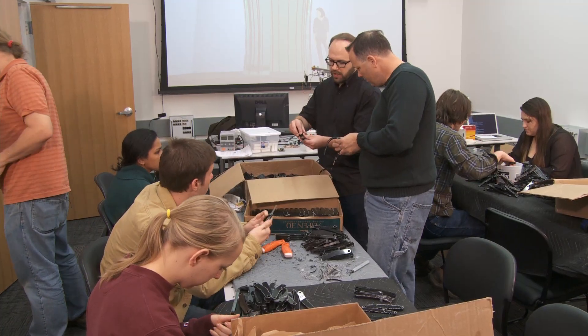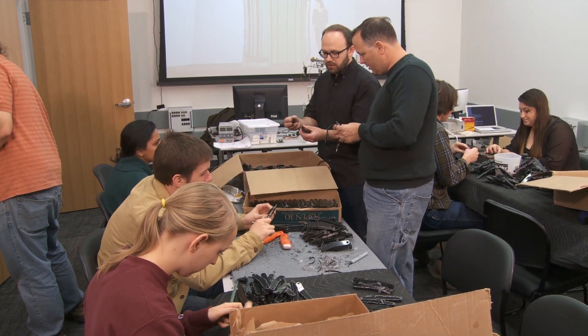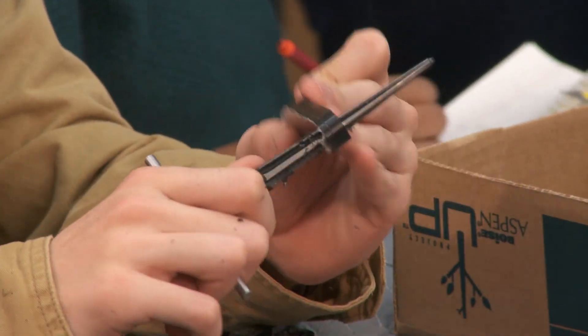There are eight individual components for each one of those sets. Each of those gets designed, tested, and then goes into full production on a CNC router that we have in our studio. What our volunteers are doing today is actually cleaning up those parts and getting them ready to assemble into the 256 sub-assemblies.